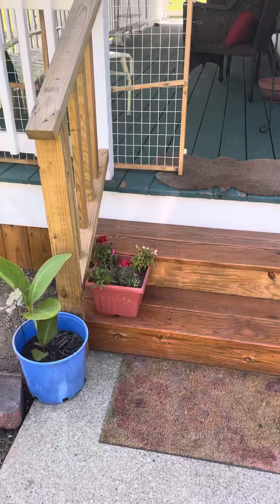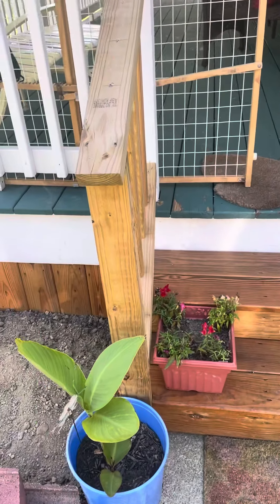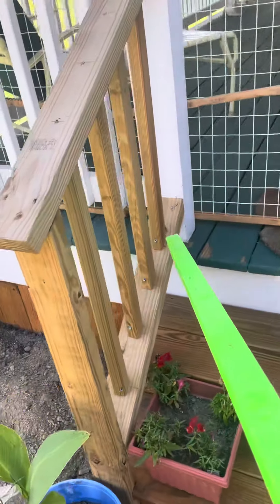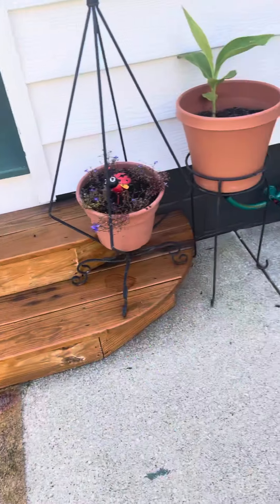Beginning here, we want to get that up to be pitched away. Prep work for the homeowner would be to remove the steps here and adjust the banister — remove that banister before install and make the proper adjustments after everything gets lifted.